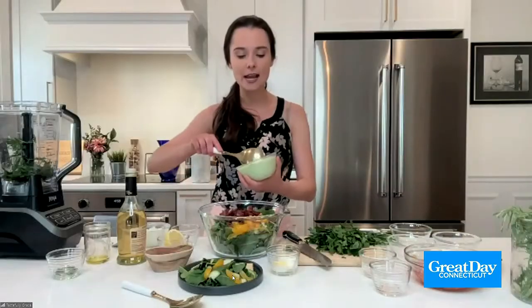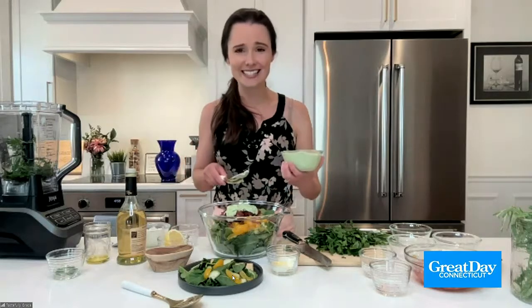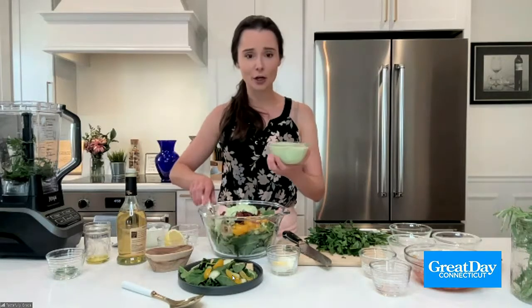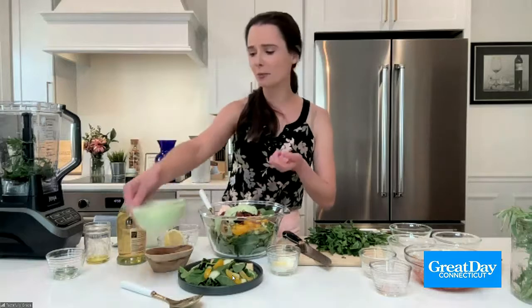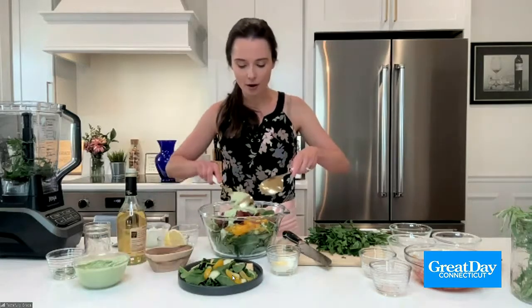And you're going to end up with this beautiful color — isn't it gorgeous? It's like mint. Can that stay in the fridge for a while? It can — it actually saves so well. I use it throughout the week. You can also use it as a dip. If you have any crackers, bread, or veggies on hand, you can just dip the veggies right into the dressing. It's just divine.